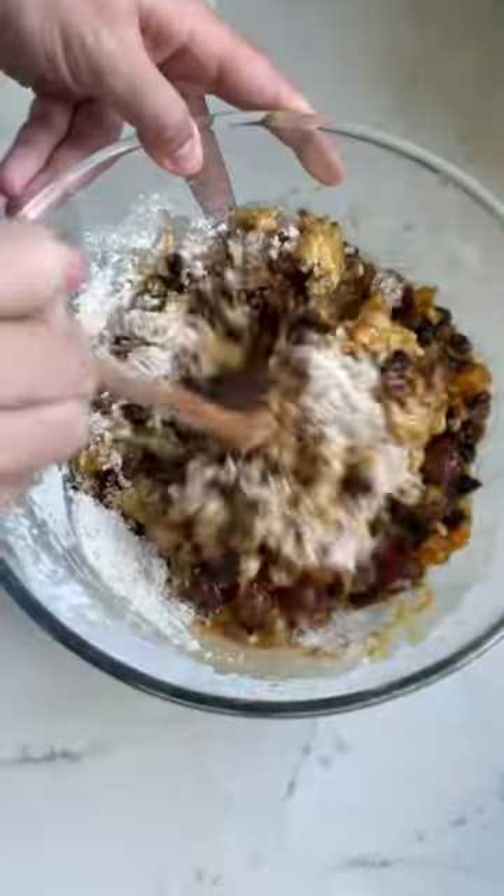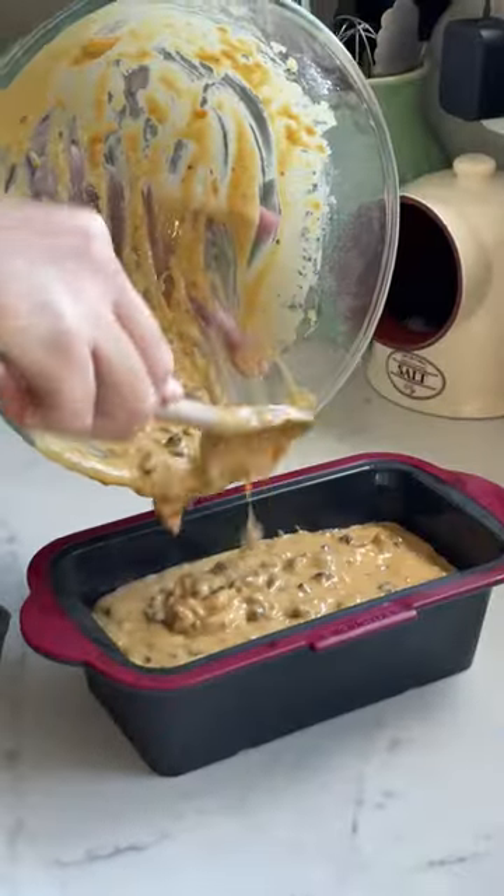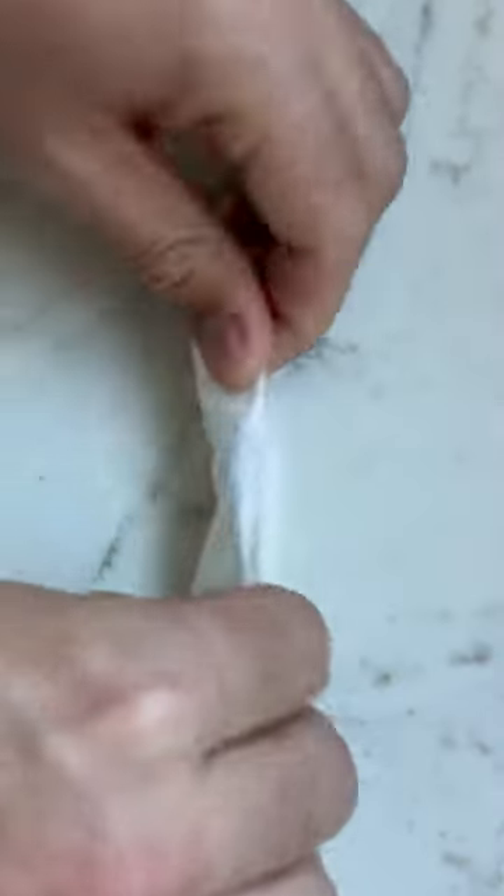In olden days, symbols like a thimble or a piece of cloth, or in this case a ring, were used to kind of fortune tell. And if you were lucky enough to get the slice with the ring in it, well, legend has it that you'll be next to get married.